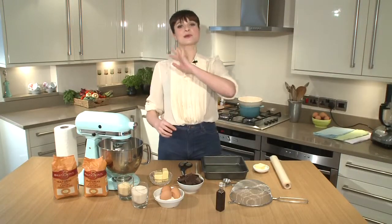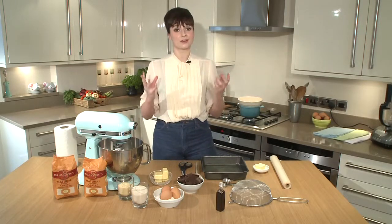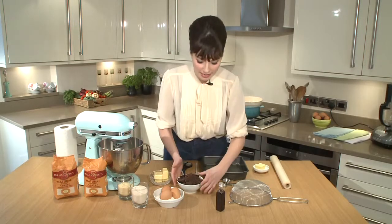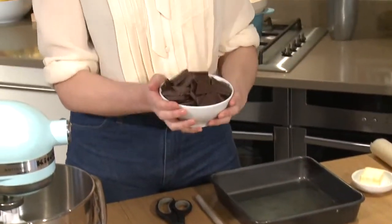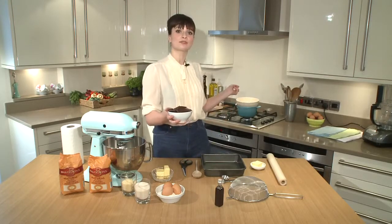Everybody loves a brownie, and this brownie recipe has to be one of the best I've ever tried — and it's really simple. So we're going to start off and get right on with it. Here I've got some really good quality 70% plus plain chocolate, and I'm going to put this into a bain-marie.